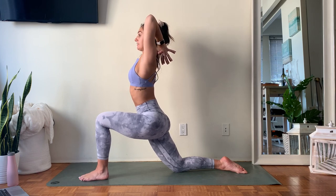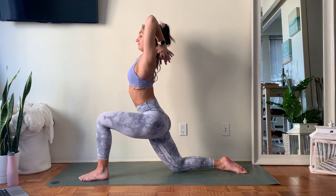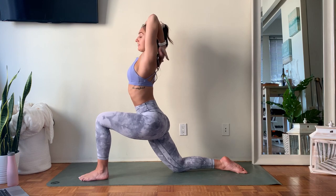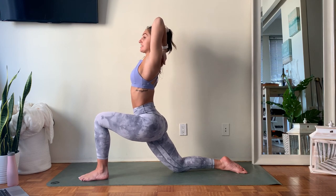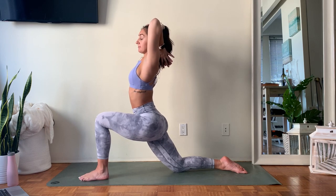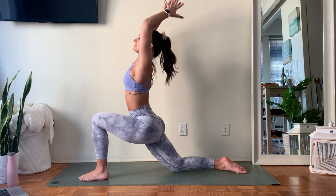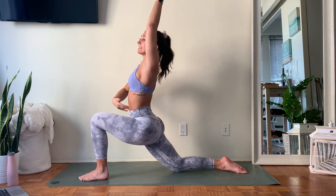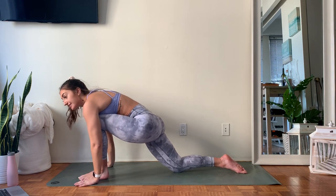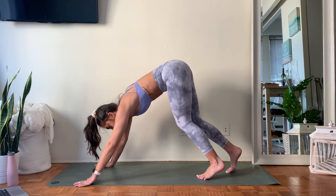Think about pressing your chest and your ribs a little bit more forward, keep lengthening as you push forward. Then start to reach those fingers back up towards the ceiling, use your core to come out of the backbend. Take those hands down framing your front foot and pick up that back knee.